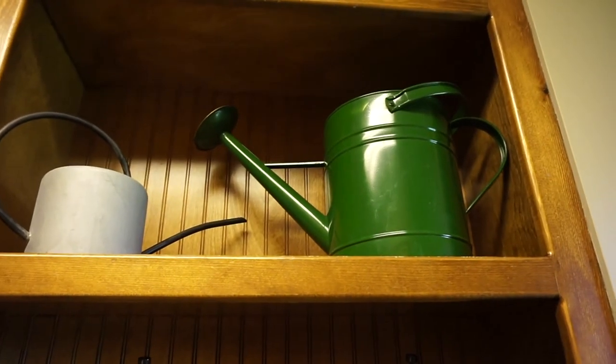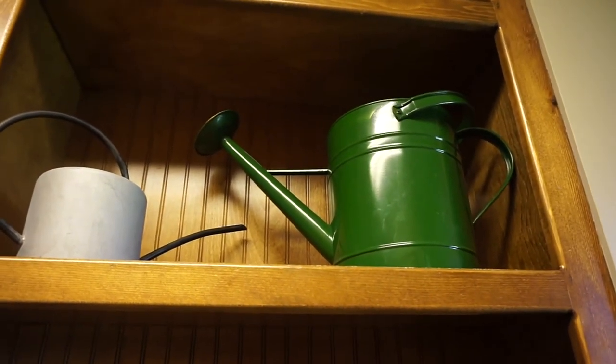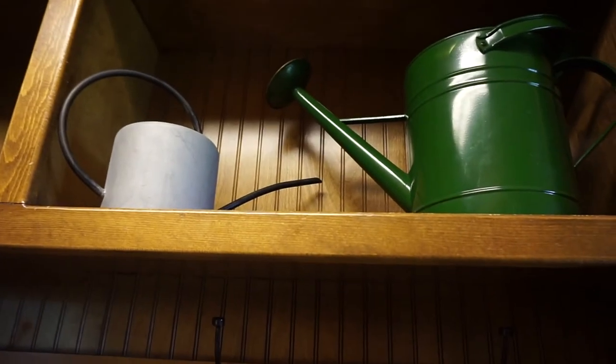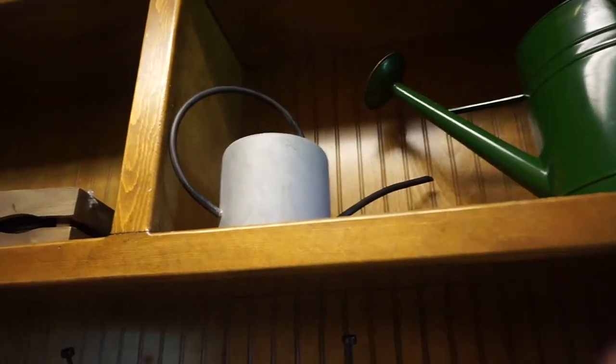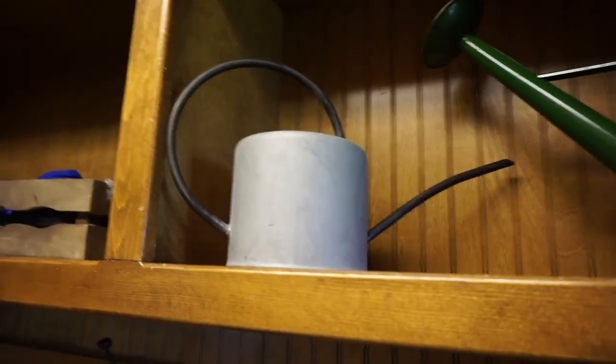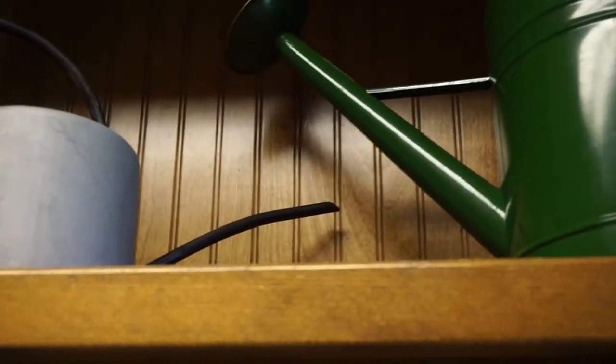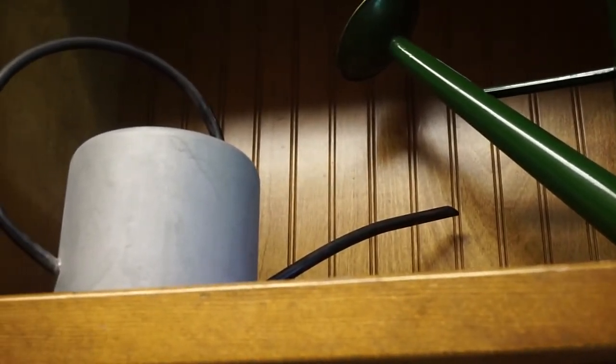I keep my watering cans over here in the mudroom for quick access. This one I got at Target last year — it's more of a rainfall type, like a three-gallon. It's pretty huge. And then this one I just got on Amazon and it is so cute. The little skinny spout lets you get closer to the root, and I like to keep them together here so I can quickly fill them up and use them.